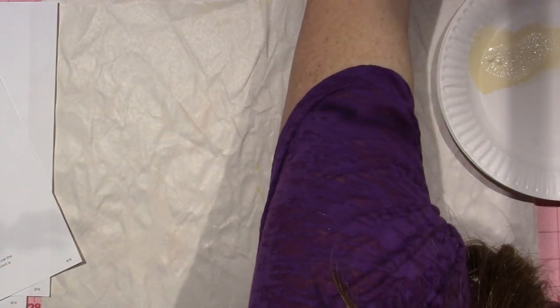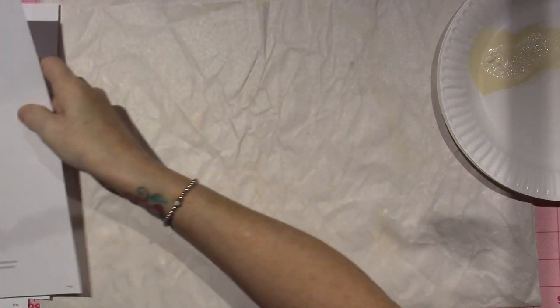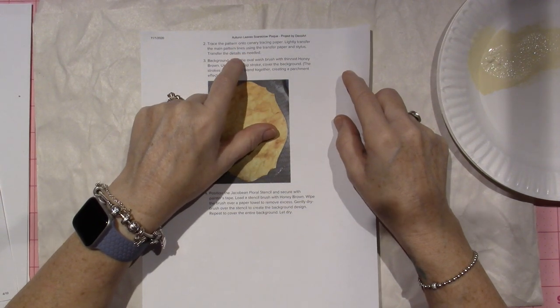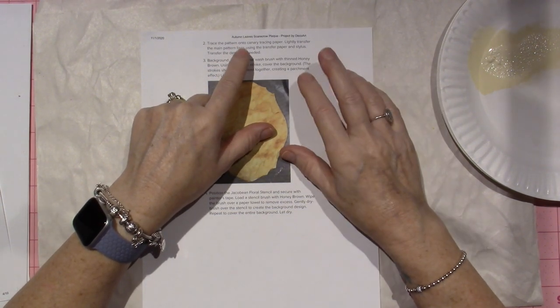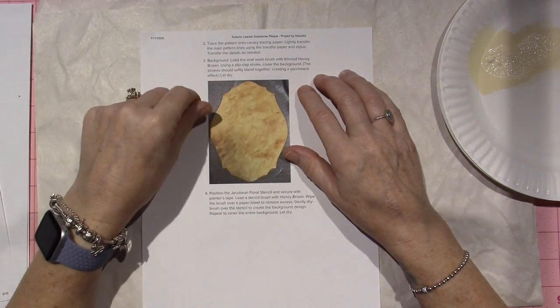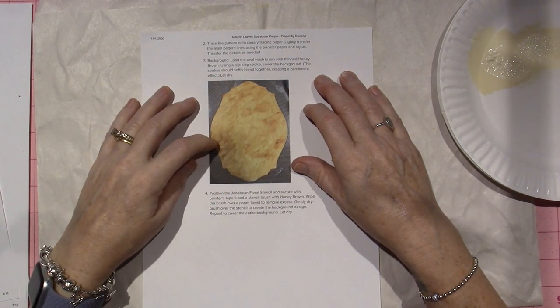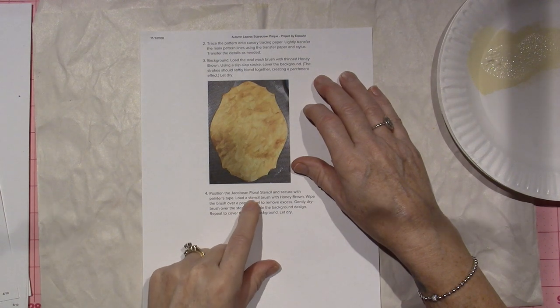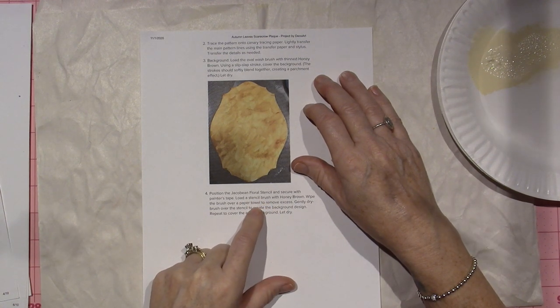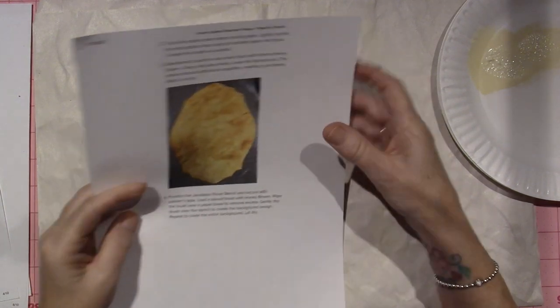I just turned on my little fan. The next thing we're going to do is actually trace on just the main lines. It says trace the pattern onto tracing paper and lightly transfer the main pattern lines using transfer paper and a stylus. I'm going to do that off camera. I'll come back and we're going to work on the slip slapping, the stenciling, and — gently dry brush. Repeat to cover the entire background and let dry.